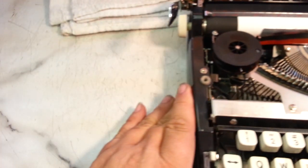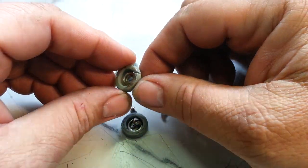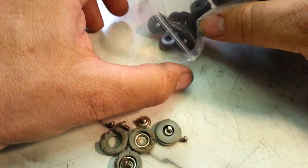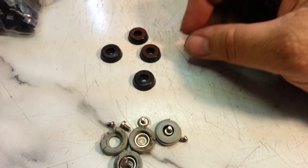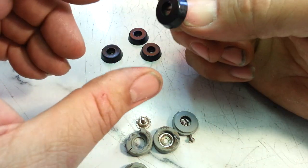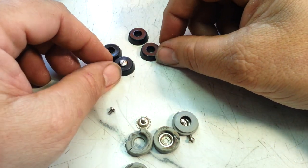Next thing I want to look at are these feet — they're definitely deteriorating, yeah, look at that. I ordered in a batch of replacement feet that I think will work on this. The screws will fit right inside of here; there's a shoulder down in there that pulls them right through like that — just enough thread to get it started. I'm going to put those four feet on.